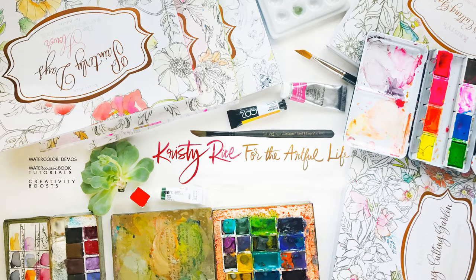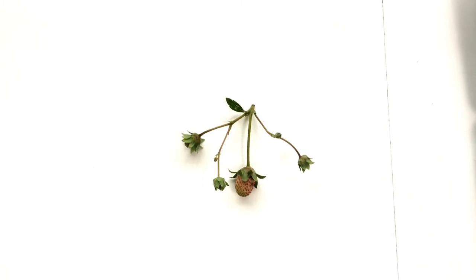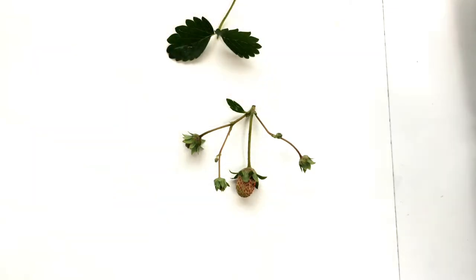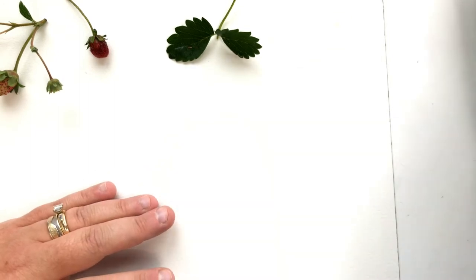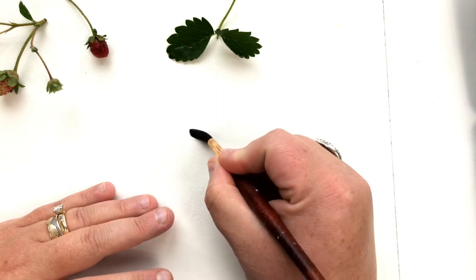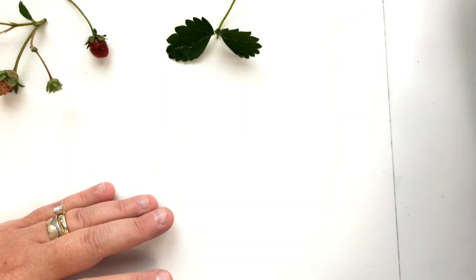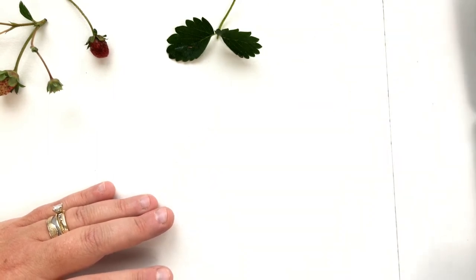Hey everyone, Christy Rice here to do something a little fun and different. I'm laying down actual live plants, which is a little strange, but I'm going to share my technique for my watercolor fragment series, which you've probably seen if you follow me on Instagram. Later on I'll explain more about what watercolor fragments actually is and what it's all about.